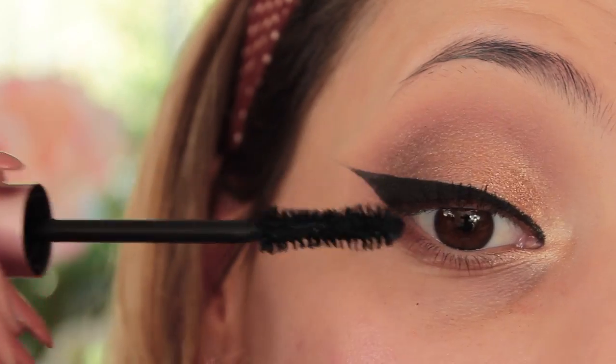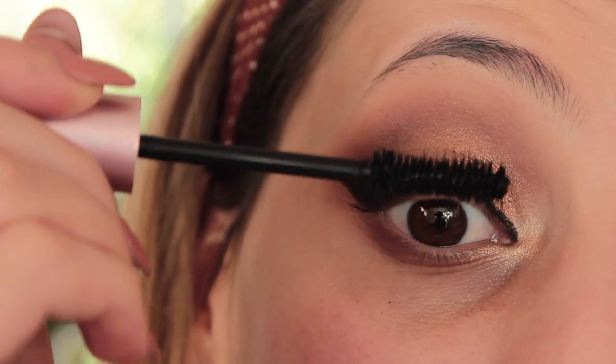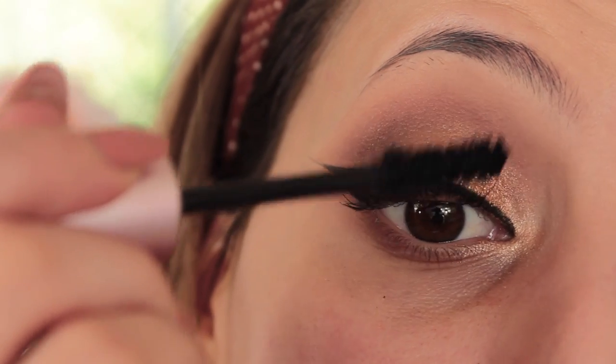Then I'm taking my Better Than Sex Mascara from Too Faced and I'm absolutely loving this mascara — the formula and the brush hairs are perfect for a really good mascara. I'm just going to coat my top lashes with this one and then I'm moving on to my face.